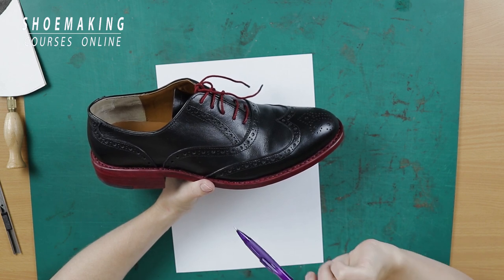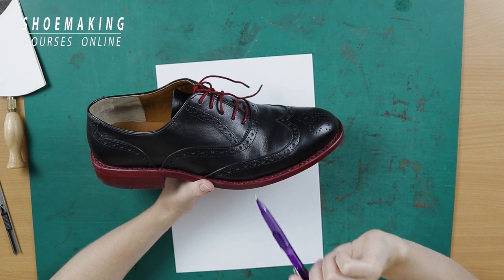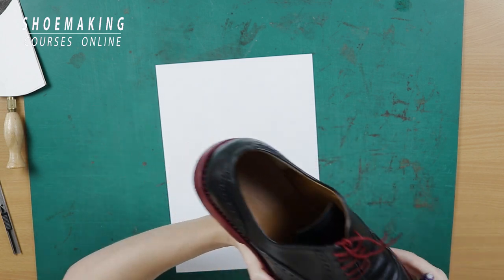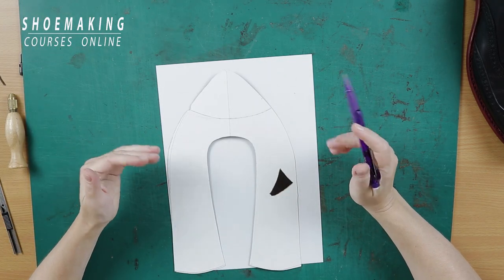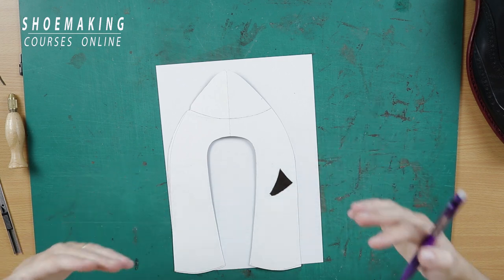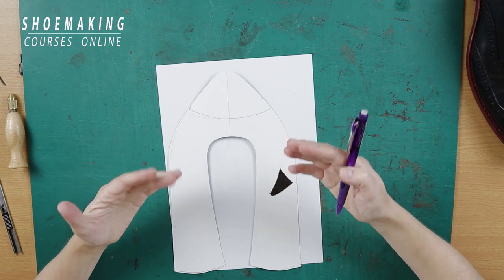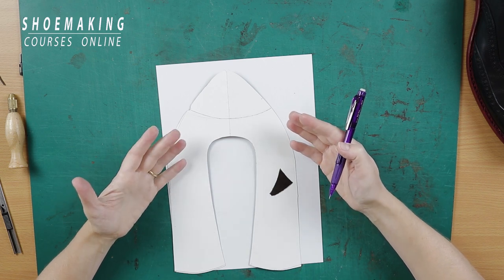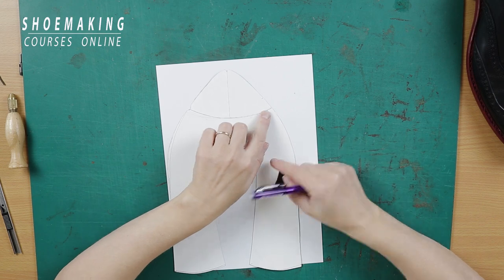You can use this type of perforation in any place on your upper. Right now I will show you a simple example on the flat body shoes where I can use this interesting detail — this decorative element perforation inside of the upper, or on the flat body shoes in the toe cap.